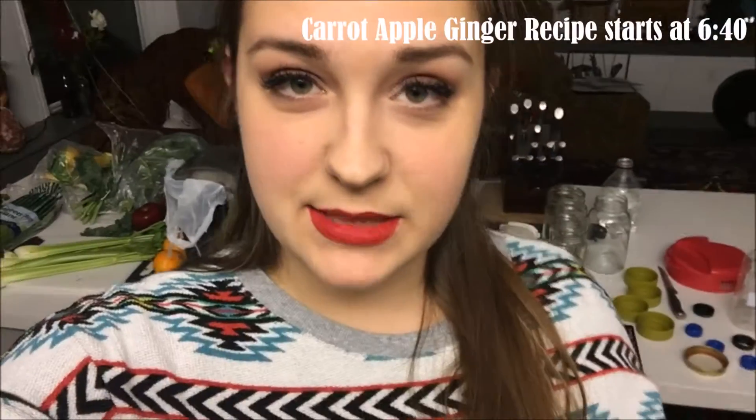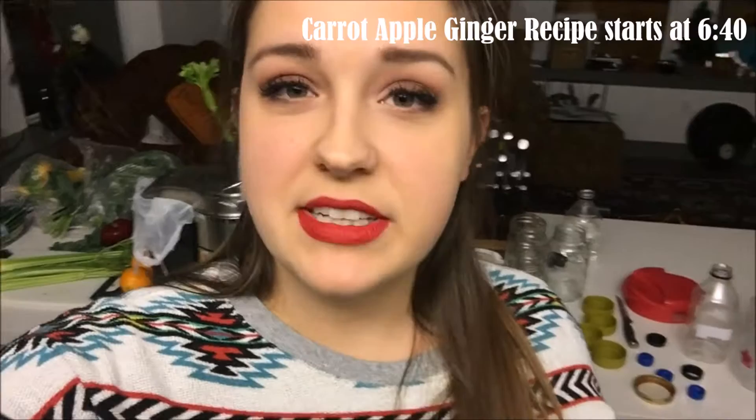Hi! I bet you're thinking that's exactly what she was wearing in the last video that she made. Here's the deal. My house was just recently cleaned today by my amazing husband Kenny. So the perfect time to make green juice is after your house has been cleaned. So the counter was perfectly clean and I thought we should get to juicing.